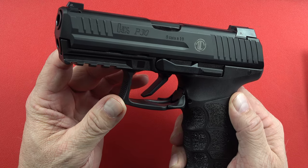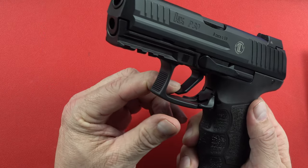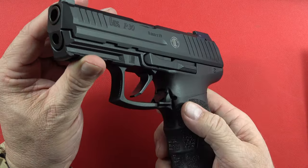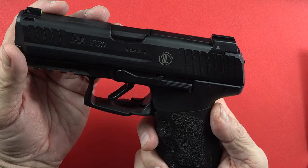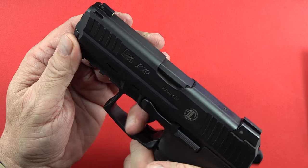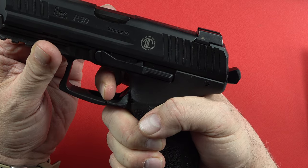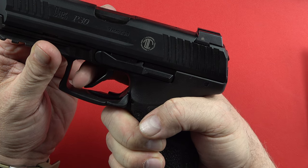This LTT P30 from HK does have the Gray Guns flat trigger — a specific trigger you can order from them. It also has the LEM trigger with an LTT trigger job, and under the extra light that might explain why it's so nice and light coming back — about four and a half pounds to make the pistol go off.